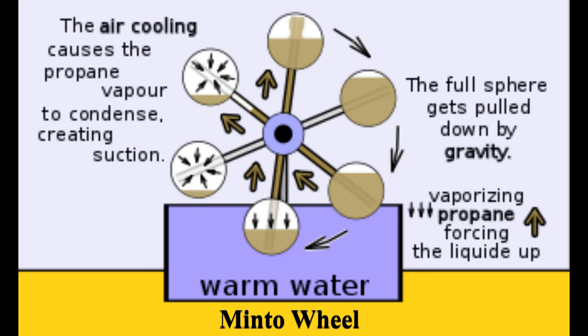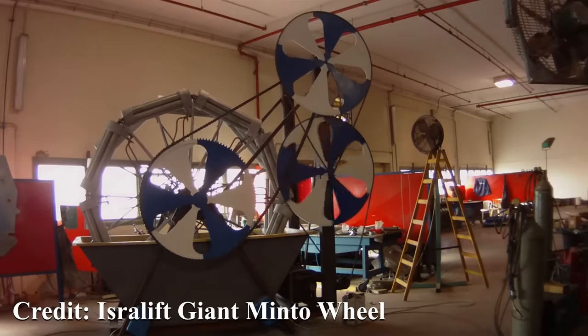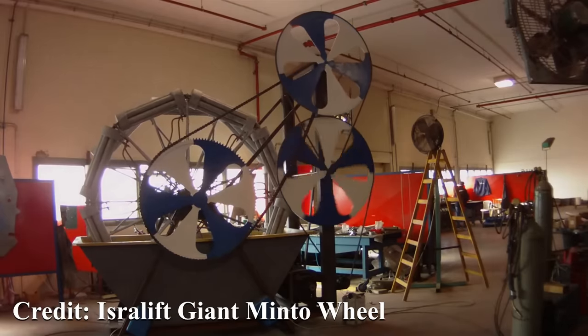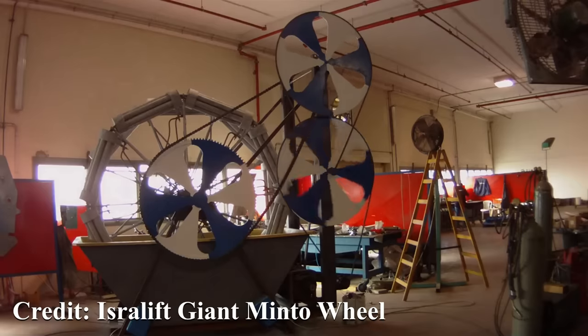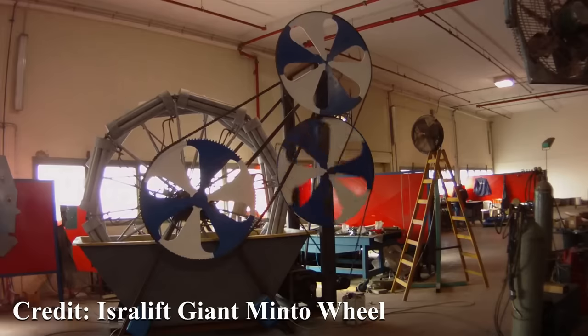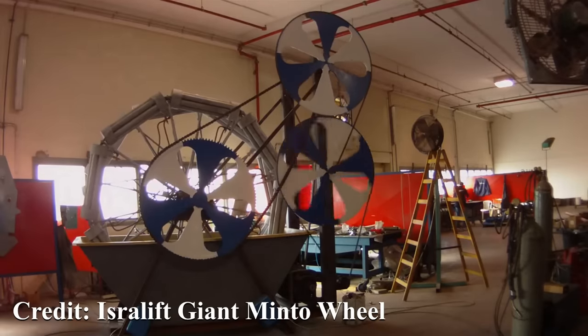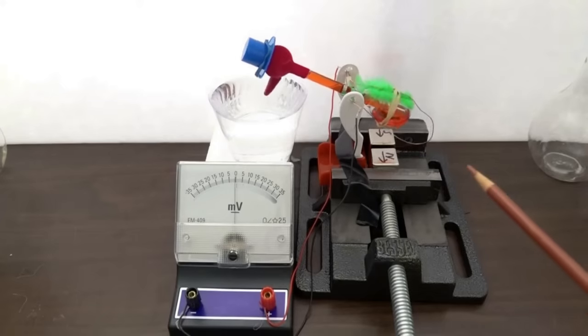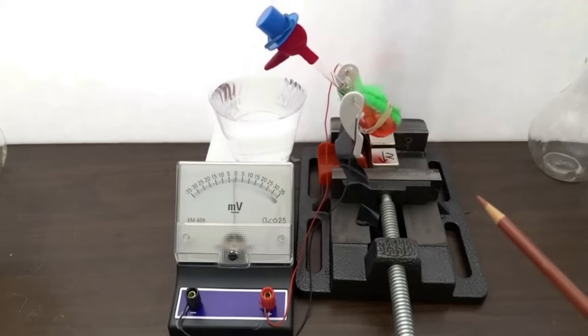It's the basis of the Minto wheel, a large version of which was built on Mythbusters and shown not to work very well. Lots of people have tried to make this a generator before by using coils and a magnetic field. The problem with this kind of thermodynamic engine is they don't move particularly quickly, and the amount of voltage you generate using magnets and wire is directly related to speed, so it was doomed to never producing very much.